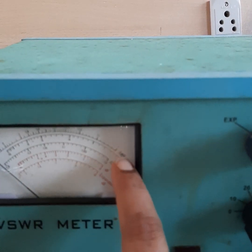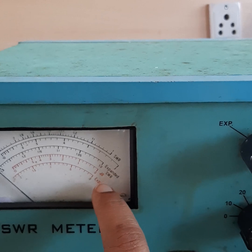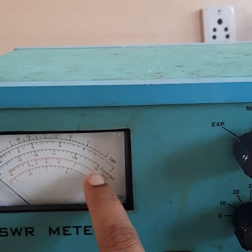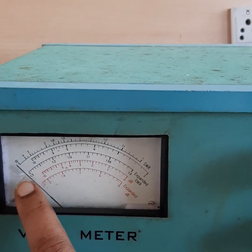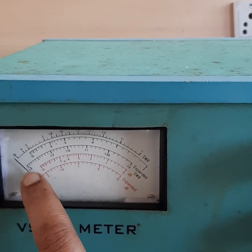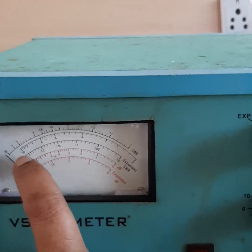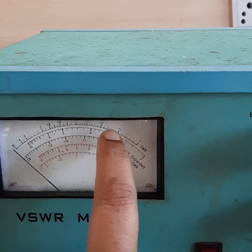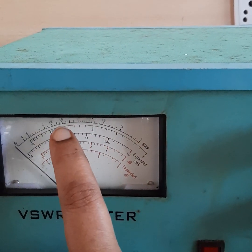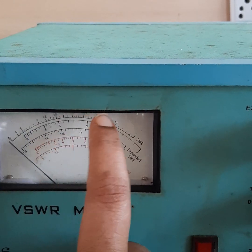The VSWR meter has two scales: the upper scale is SWR, the second one is expanded SWR, and the other two show power readings. From the needle deflection we can find the VSWR value. The upper scale shows 1.1, 1.2, 1.3, 1.6, etc. From that reading we will get the VSWR reading. The ideal value of VSWR is one.